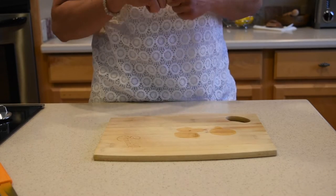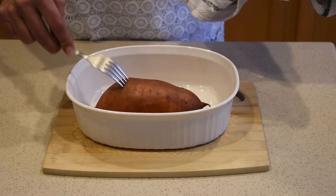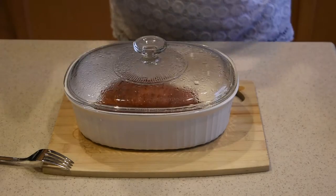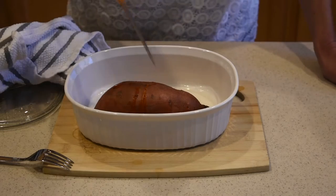All right, so we're three minutes in. I'm gonna poke it gently — my fork doesn't go in, so I'm going to do another two minutes. All right, so now another two minutes — we are five minutes in. It's very important to keep it covered though.